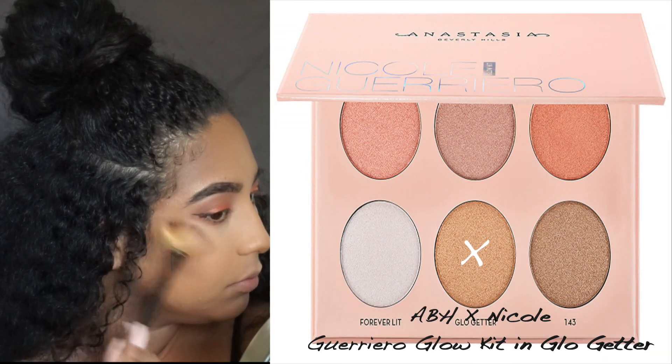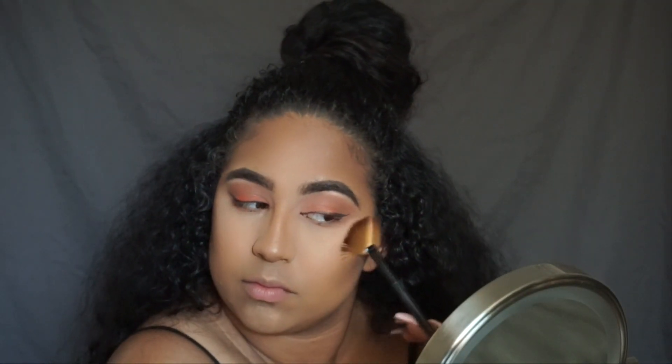Next I'm going to go into my Anastasia Beverly Hills and Nicole Guerrero Glow Kit, take Glow Kitty, and I'm going to highlight with that palette.